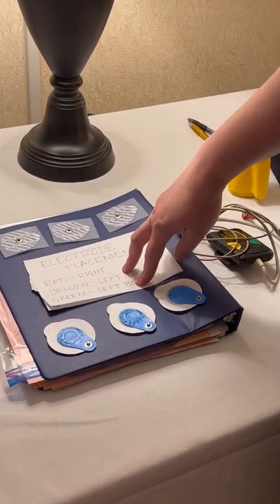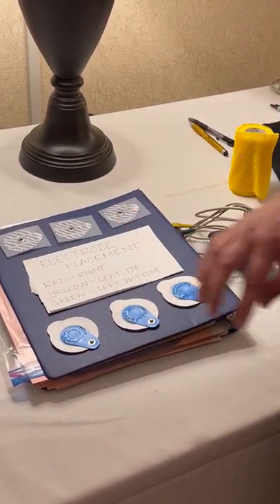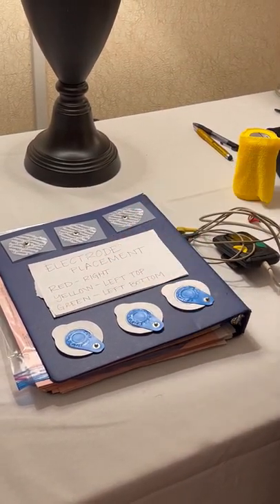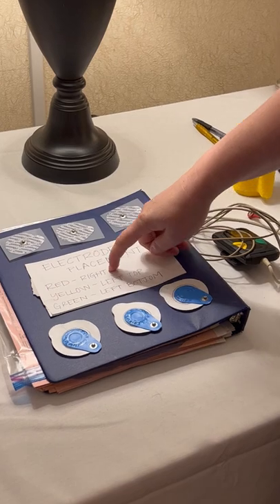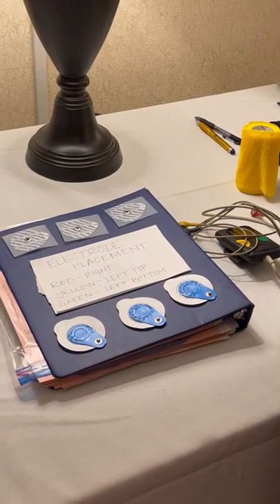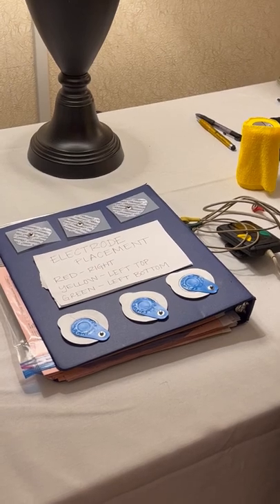The electrode placement will be covered again, but this is a European system, so the colors are a little bit different than what you might have seen. The red lead goes on the right side of the dog's chest, and then the yellow and green lead go on the left side. The yellow will go up towards the top, and the green lead will go on the bottom.